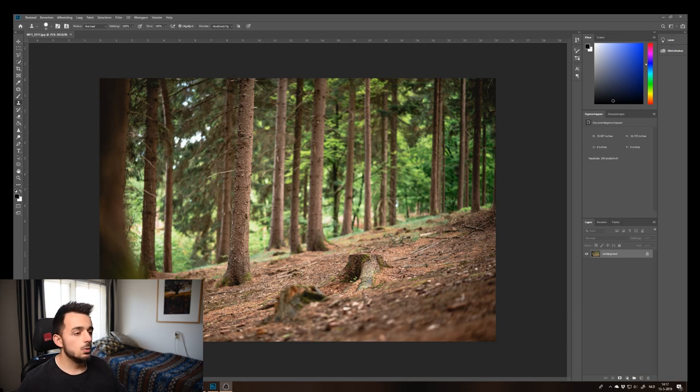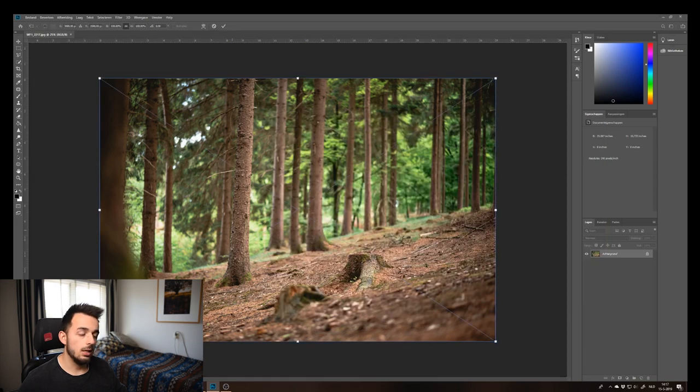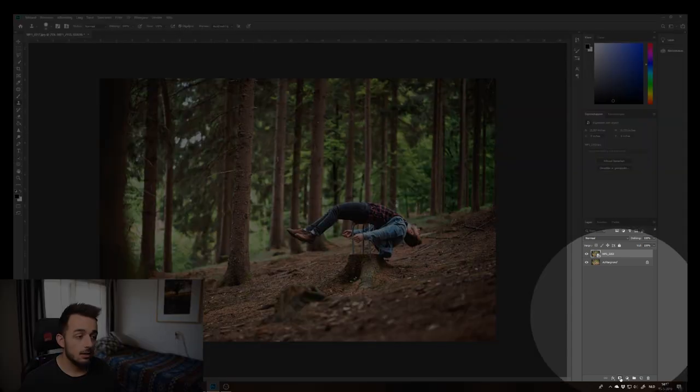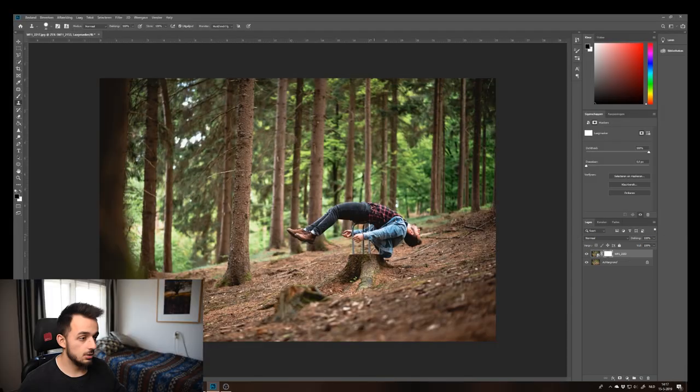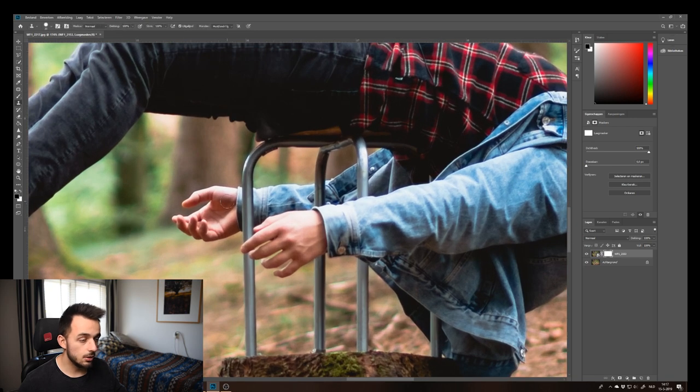Once you are in Photoshop, you place your base layer photo — the one with nothing in it where you aren't levitating yet — and then you drag in your image where you are levitating on your chair. Then you create a mask like I did just now, and just paint with black over the metal or wood parts of the chair.